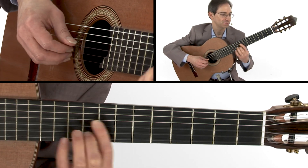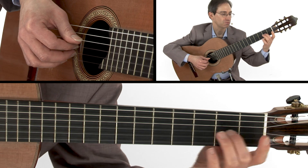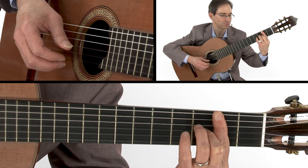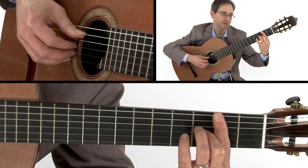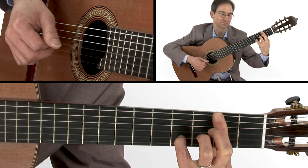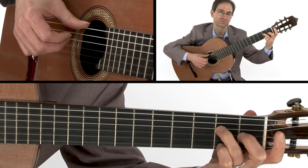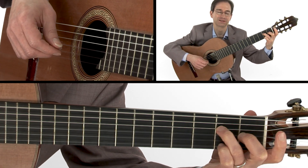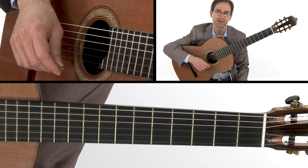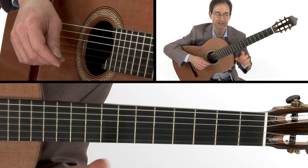From here, bar the 2nd fret and play 2nd finger on the 3rd string — A sharp — with a C sharp, then a B in the bass. Lift the 2nd finger so you can play A natural and D sharp — a B7 chord — then a little E chord with an E in the bass. That's the first half, and if you're playing the piece as written, it repeats. So you play the A section, play it again.